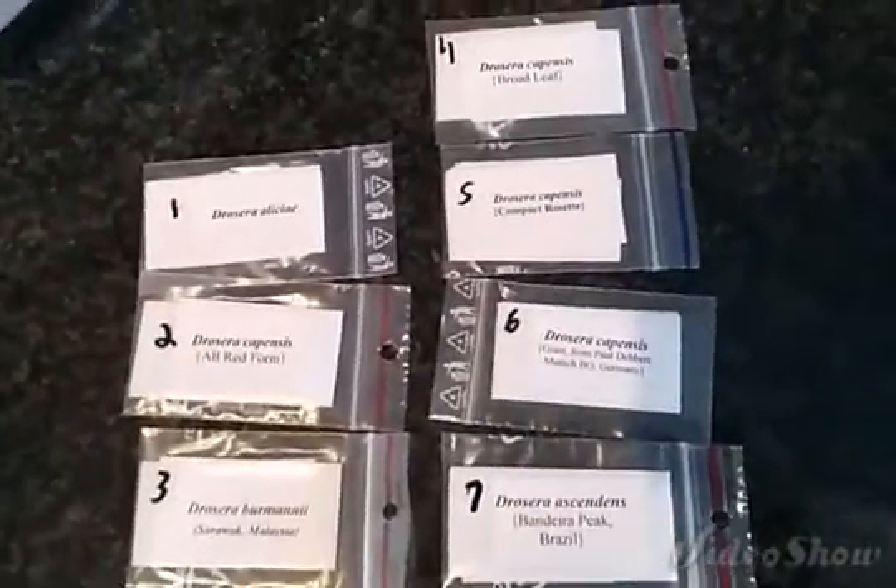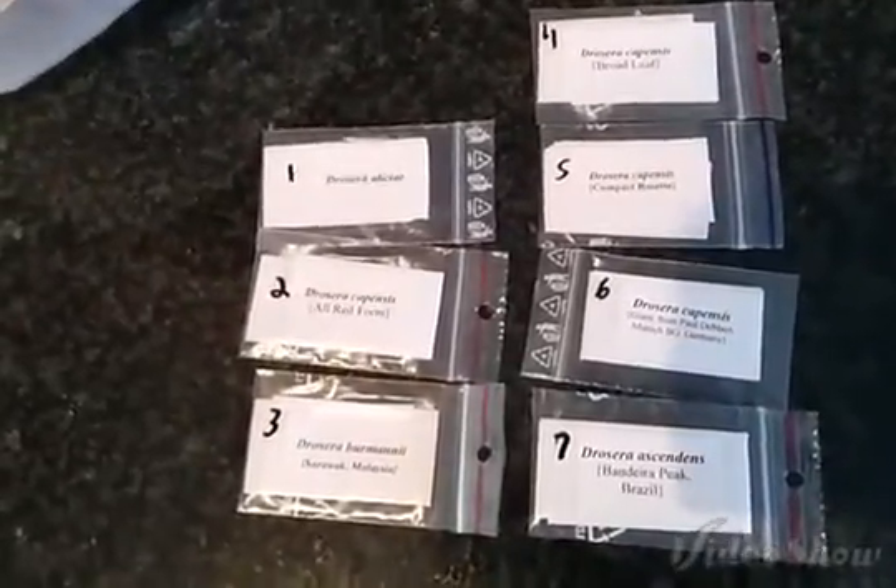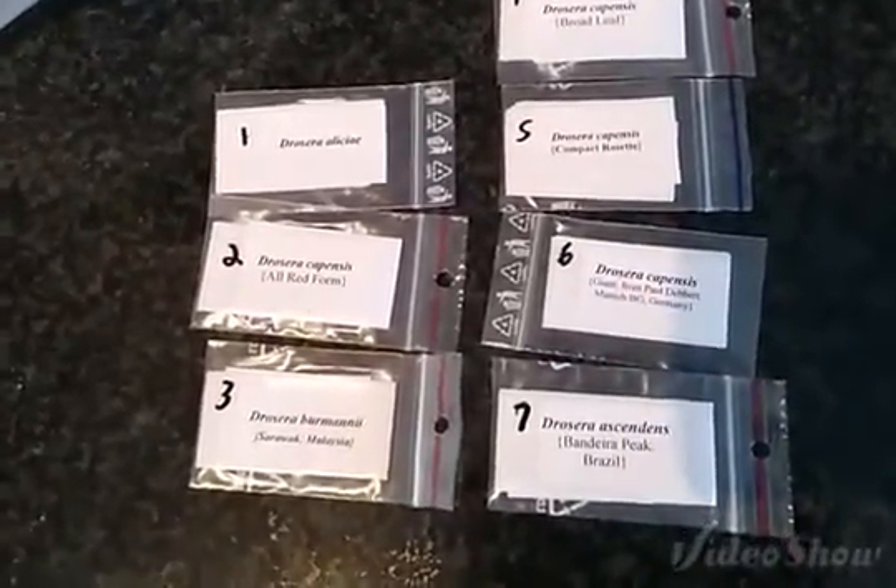I've done tissue culture a little bit with aquarium plants and it's a very challenging thing to do with aquatic plants because of the contamination issue. But I've done it before with Venus flytraps, and what I'm going to do today — get started on today — is tissue culture with Drosera.